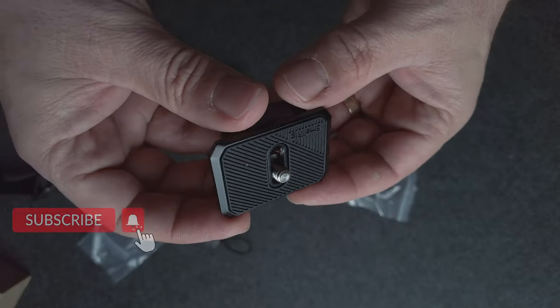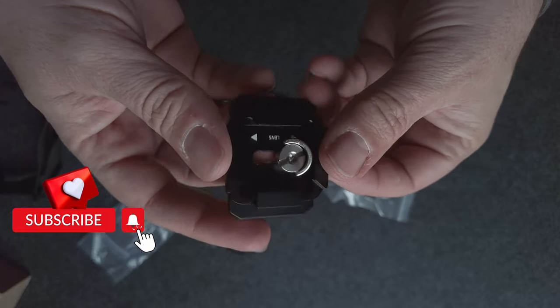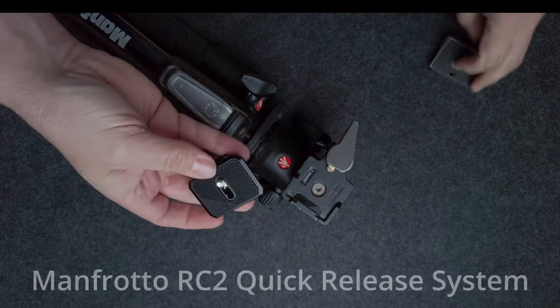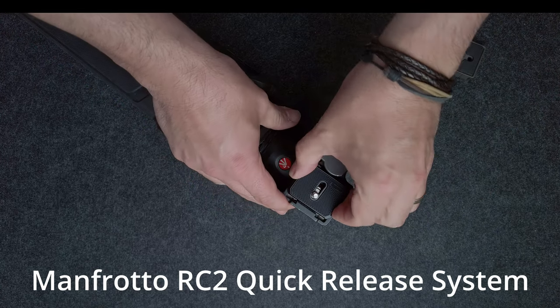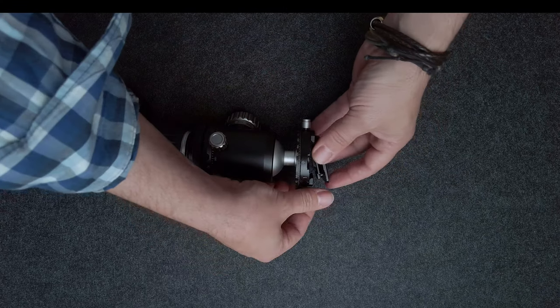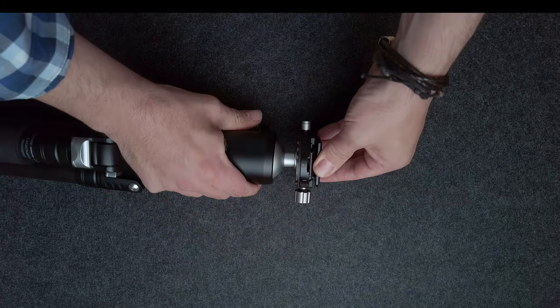Now, this isn't just a normal quick release plate — this is a special quick release plate. It will work on a Manfrotto quick release system, or it'll also work on an Arca Swiss mounting system. Here you can see it being installed in a Manfrotto tripod. This is the mounting method from Manfrotto and this is the mounting side for the Arca Swiss plate. It simply slides into the tripod head, tighten it up and that's it, you're done.